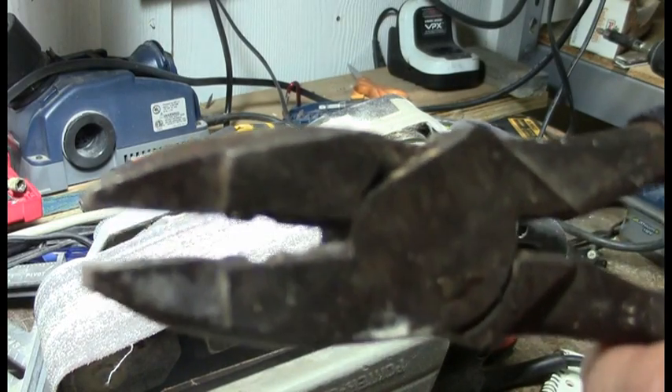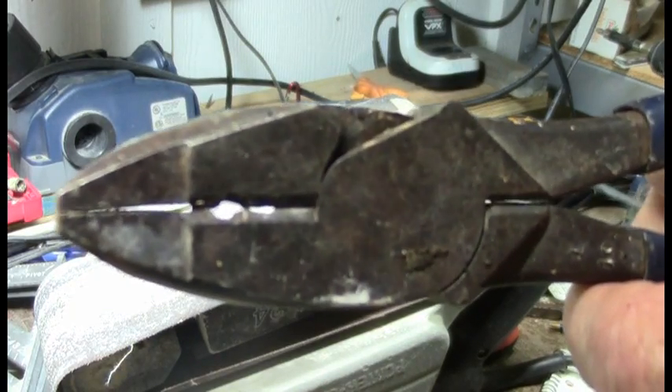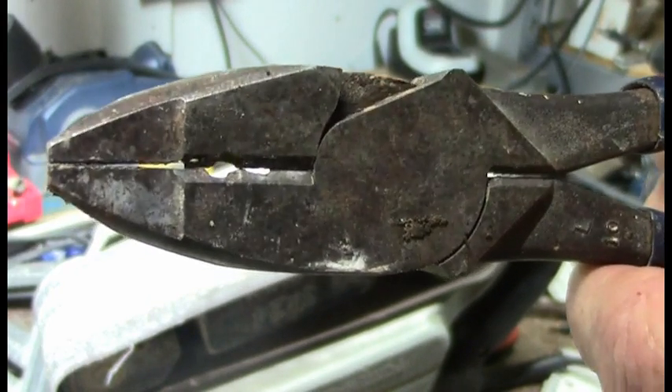You can see the blowout I've got on my cutters. We don't do it on purpose — we never know sometimes if a wire's hot or not, turn off the wrong breaker or whatever.